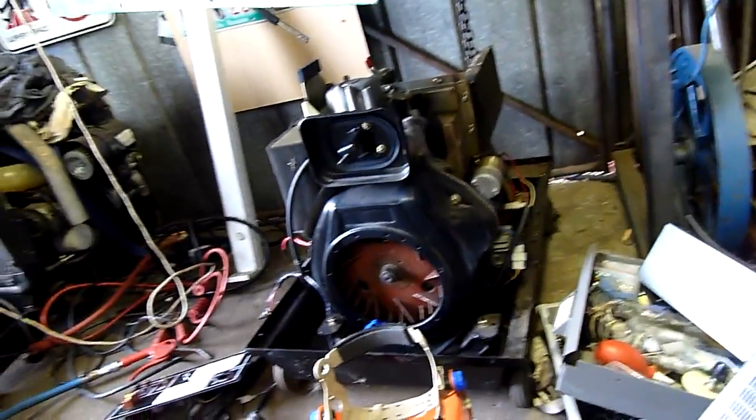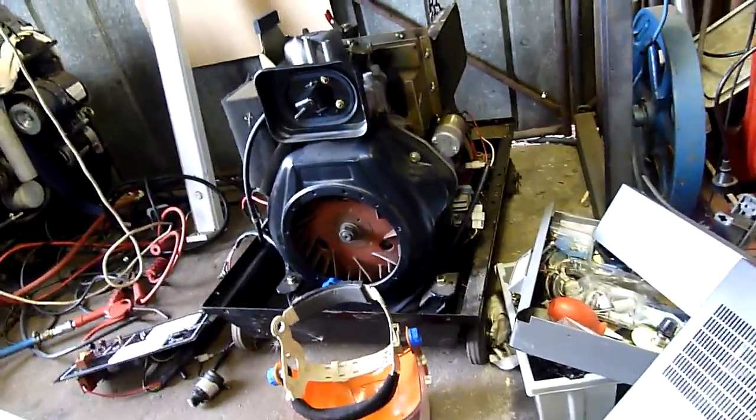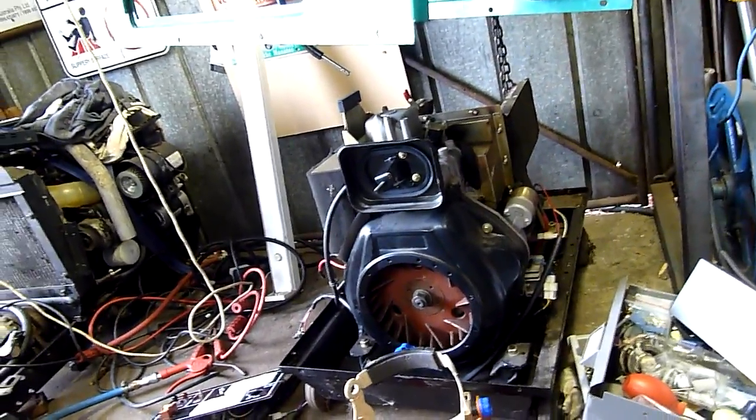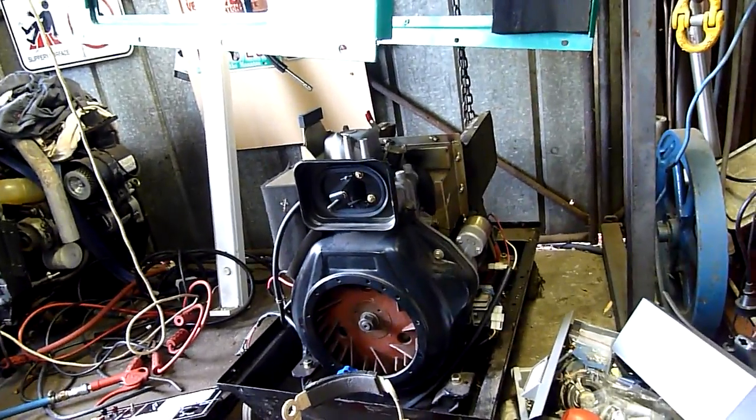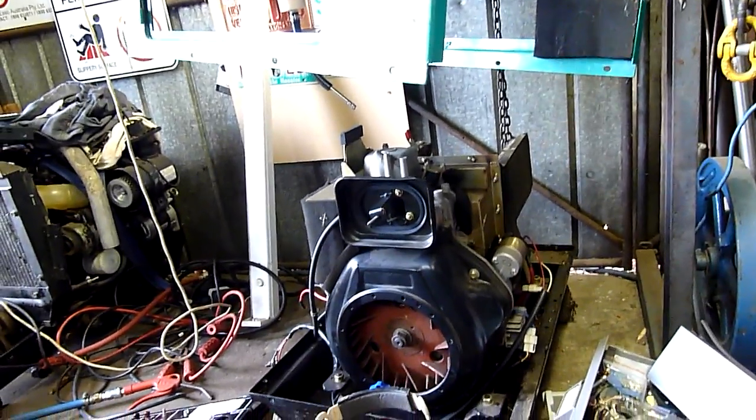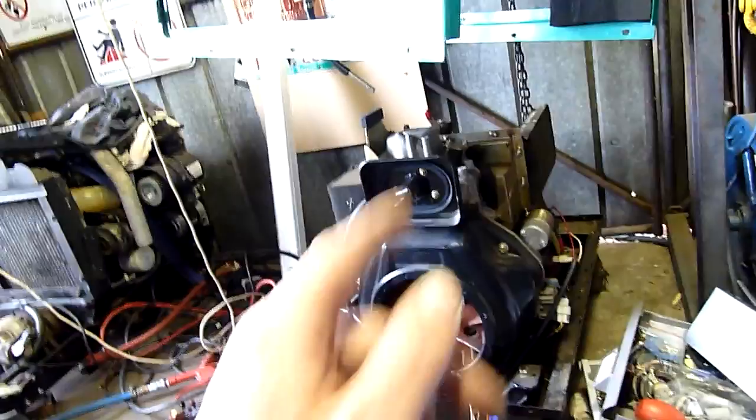Haven't done much on the generator. I need a nice cool wet day - probably Sunday when it's raining. I'm going to wrap the big muffler assembly up in sheet metal and fibreglass wool and just burn the crap out of it with the big blowtorch, to try and cook all the carbon out of it before it goes back on.